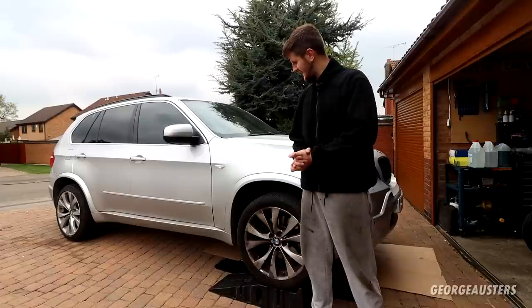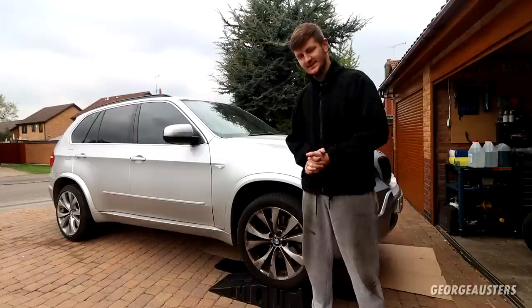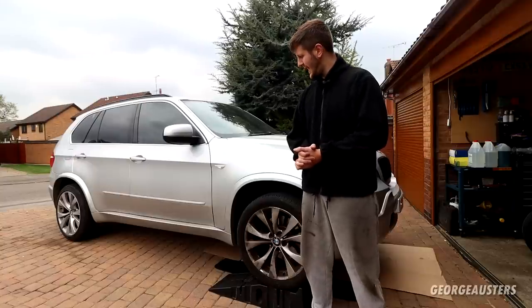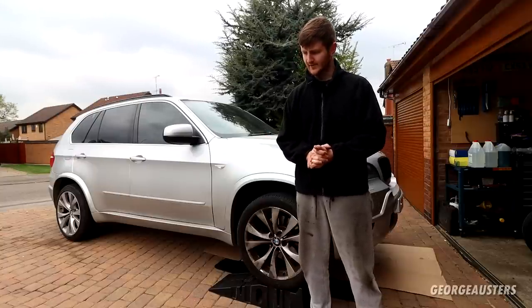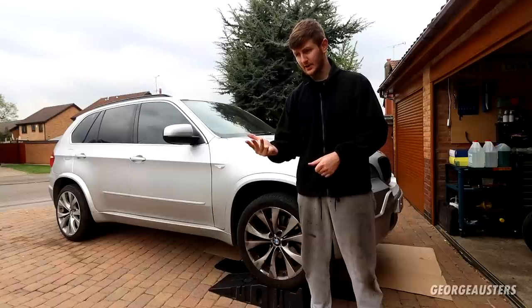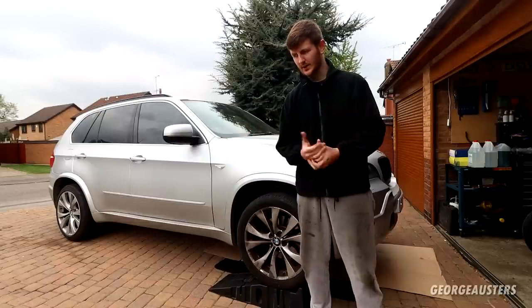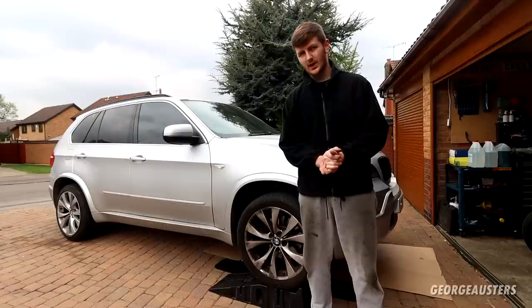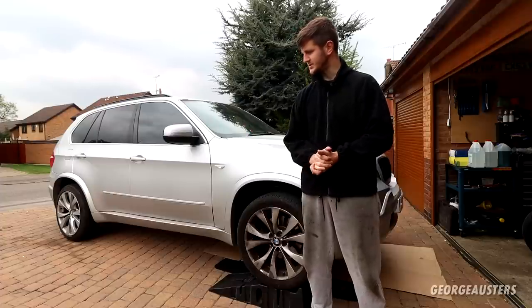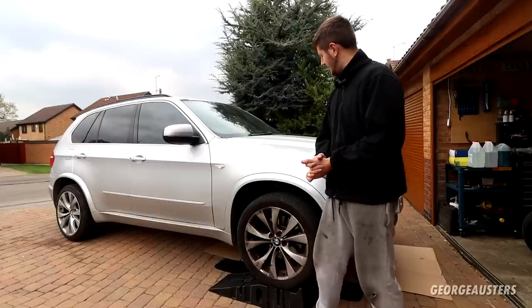Welcome back. Today we're working on a 2008 BMW E70 X5 — not my car, a friend's. I went to collect it with him about a month ago. We're going to be giving it a full service: engine oil and filter, fuel filter, cabin filters, engine air filter, coolant flush, and brake fluid flush. He's only just got the car and wants to look after it. We'll also be doing a few other jobs down the line — probably a transmission service and rear diff service.